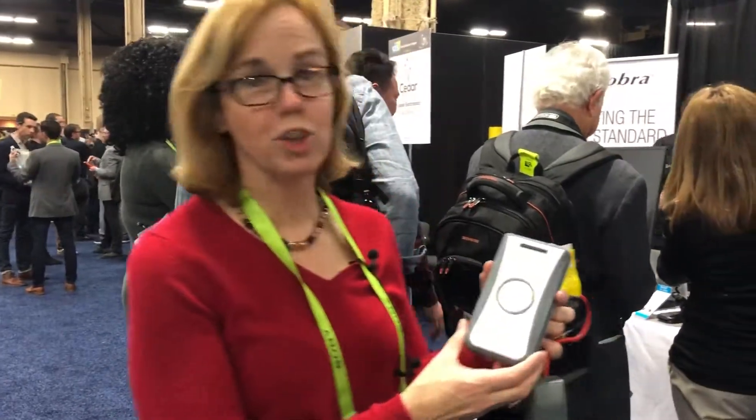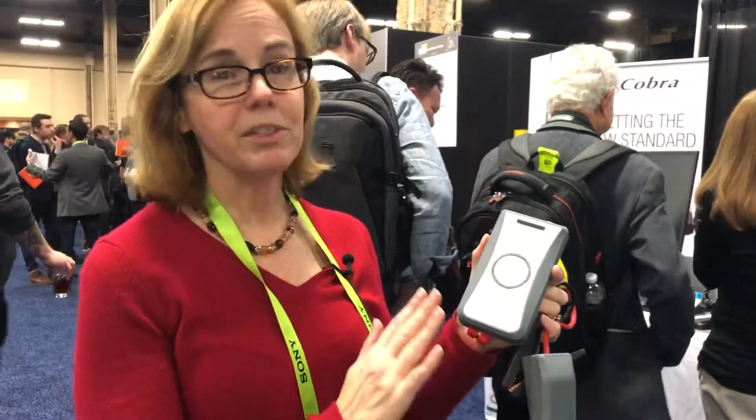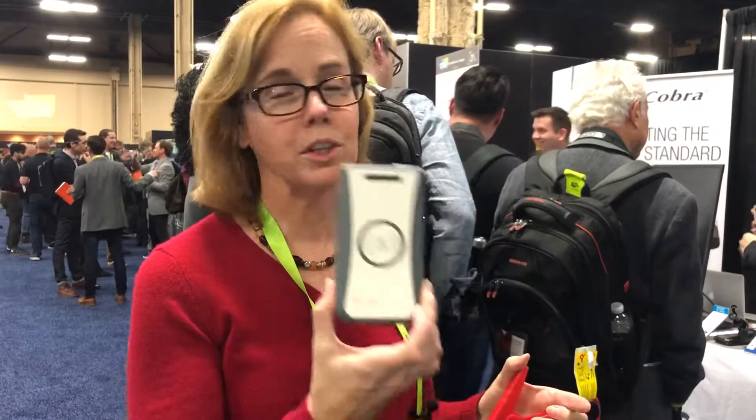I'm Suzanne Cantra with Techlicious here at CES 2019, and we've been a big fan of Cobra's JumpPak line. This year the JumpPak Mini brings smarts to the table — it's a 6,000 milliamp hour portable battery, so you can use this to charge your phone or charge your tablet, but if you get into a bind and